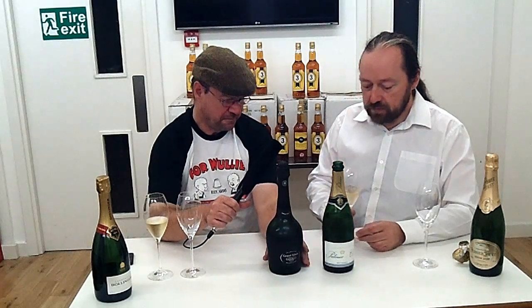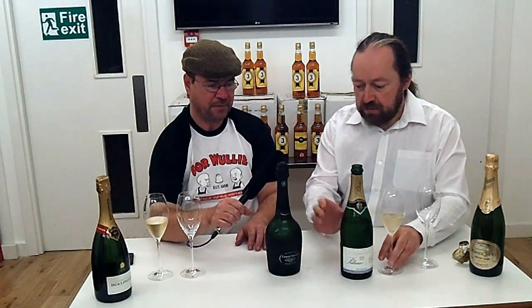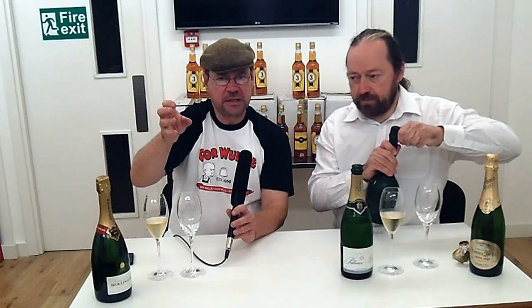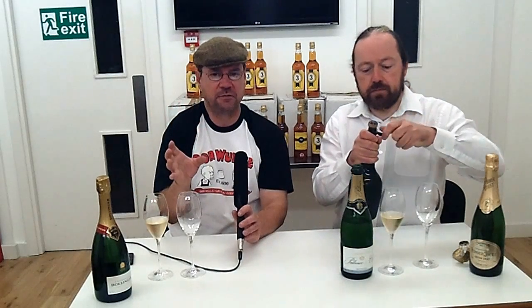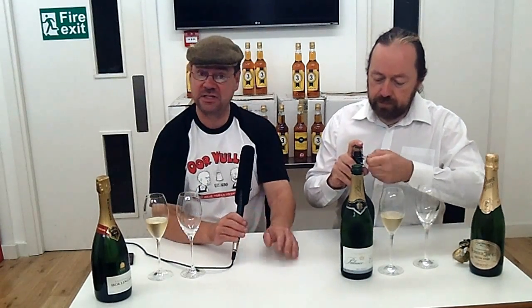Now, the other bottle you have here — could I ask you to open that one? Basically, it's an opportunity: whatever you're drinking in isolation gives you a restricted point of reference, relying on your own memory. However, you can really help yourself by having something for direct comparison — it's a very useful point of reference. Hence the pitiful excuse for opening another bottle of champagne. Roddy's really quite pleased about this review because I'm not going to drink much of it, so he basically gets the two bottles. It's a hard life — somebody's got to do it.